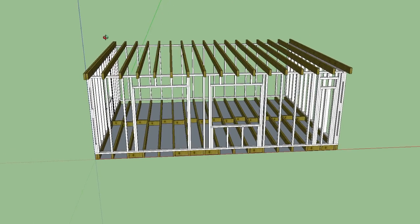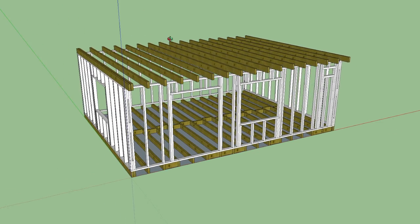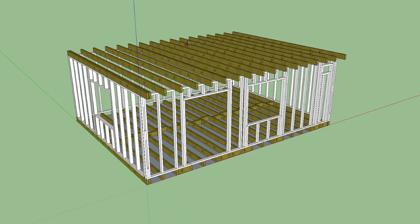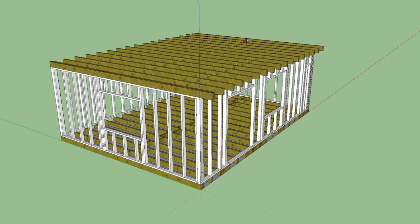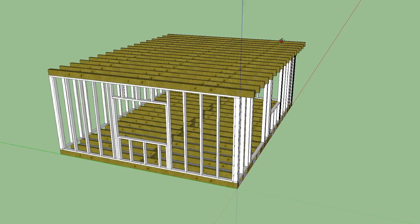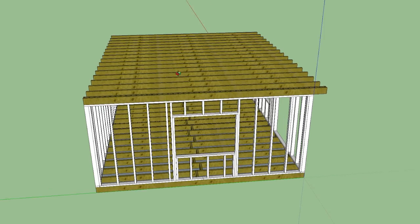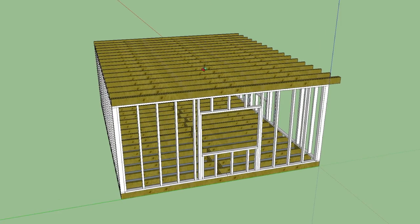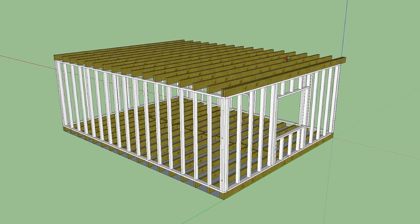I researched for months the best techniques and YouTube was a great help, but there were mainly montages showing the building going up, but not the thought processes, the materials used, the difficulties or the costs. For my own build, I wanted to show all of these things in a step-by-step guide for anyone to build their own. Just to be clear, I am no tradesman, just an over-enthusiastic DIYer.